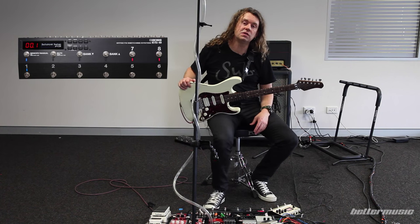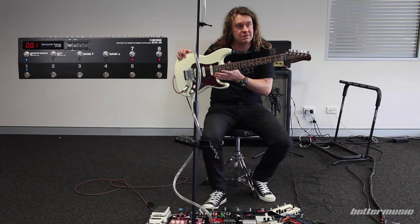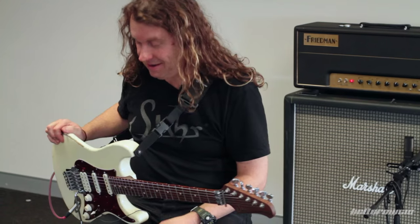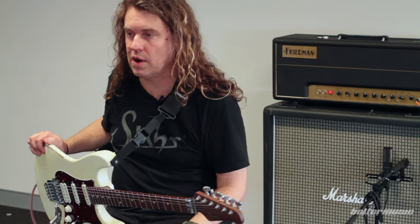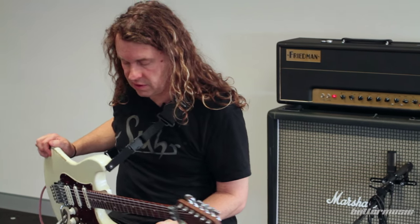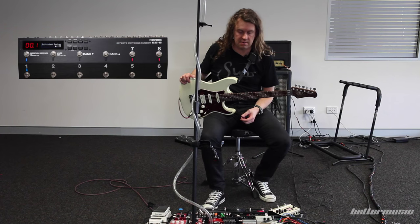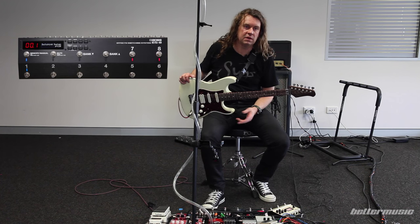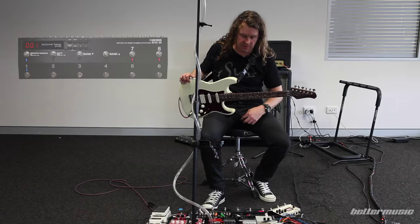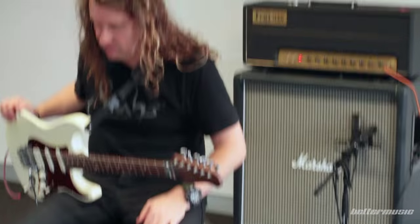With the ES-8 you can also run two guitars simultaneously and switch between them — say a 12-string or something differently strapped on. You can switch between the two inputs and also between two outputs. Loops seven and eight are stereo loops, so you can have a mono feed into everything and then run stereo out of the DD-500 into another stereo device and out to two amps, which would sound huge.